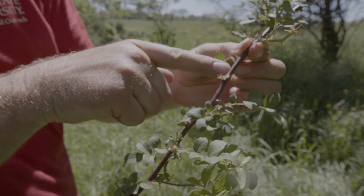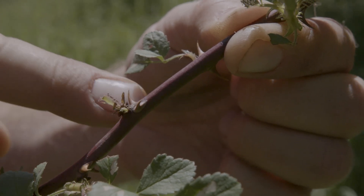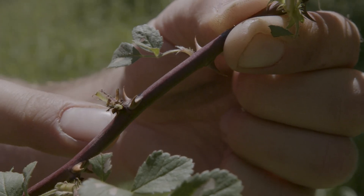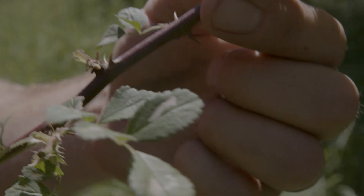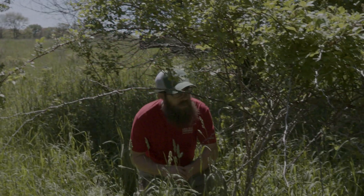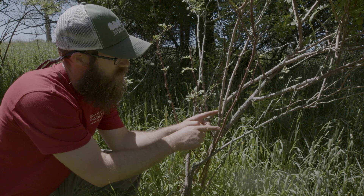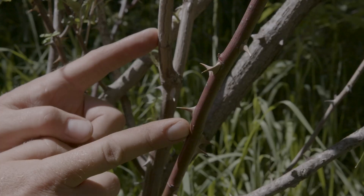Red stems and these almost fishhook-looking, backwards-pointing thorns — so much different than raspberry thorns. They're almost like eagle-claw, fishhook-looking, and absolutely awful to deal with and walk through. A lot of times the old stems have a different coloration than the new ones — newer ones being dark red, older ones being brown.